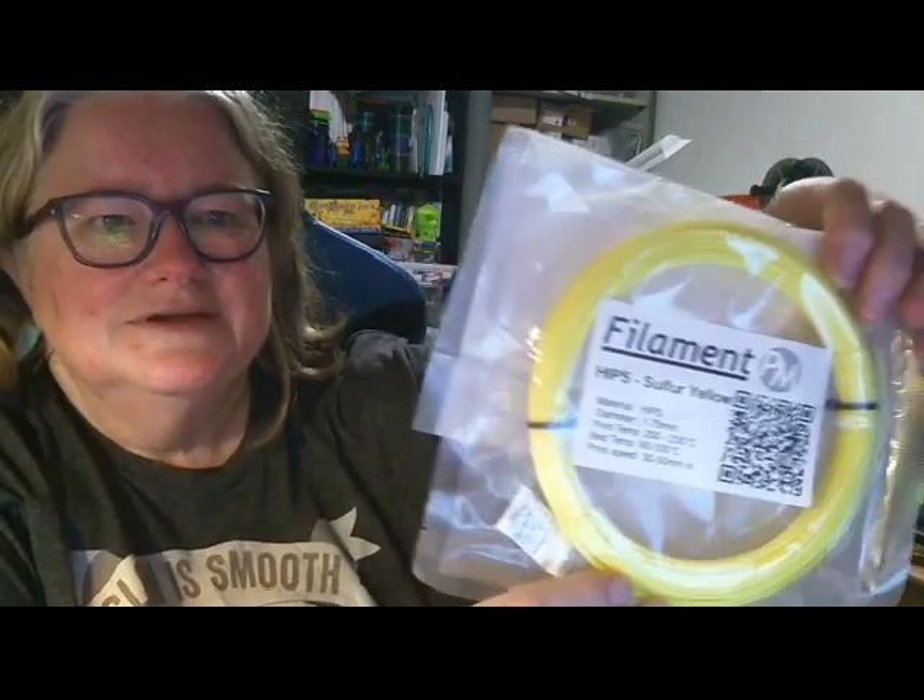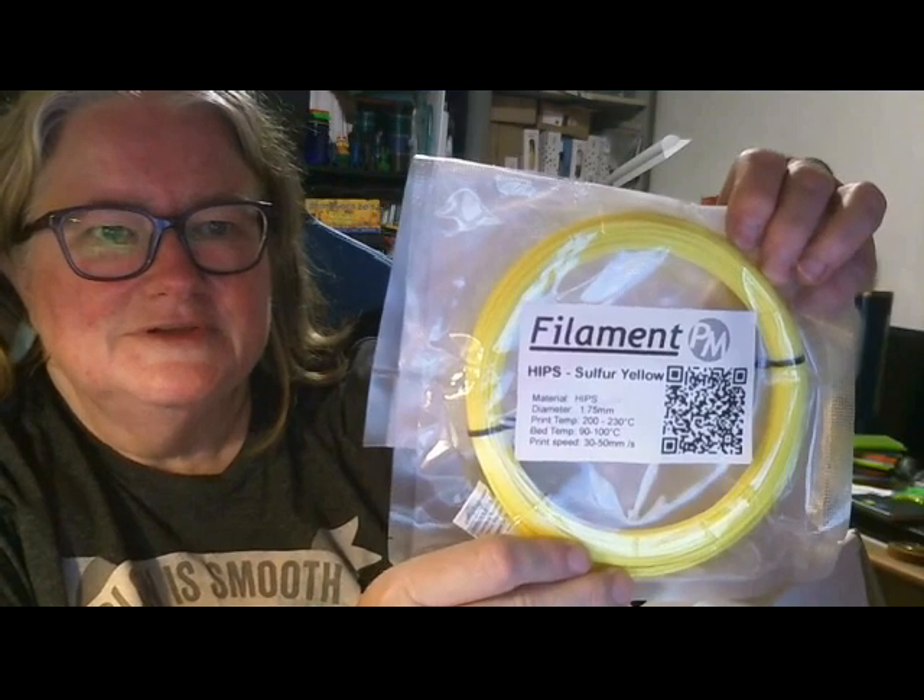Filament PM Hips Sulfur Yellow. I really love yellow filament, so that is awesome as well.